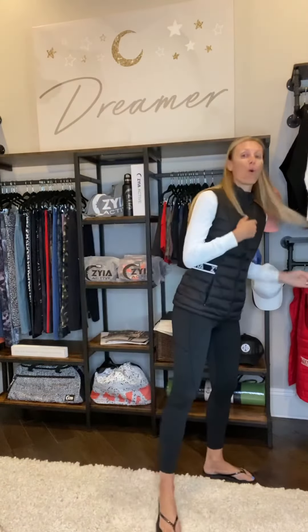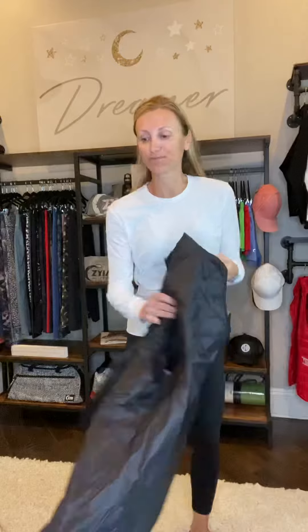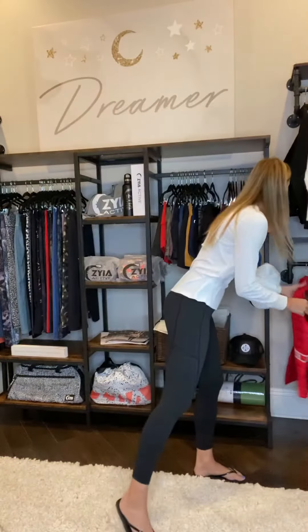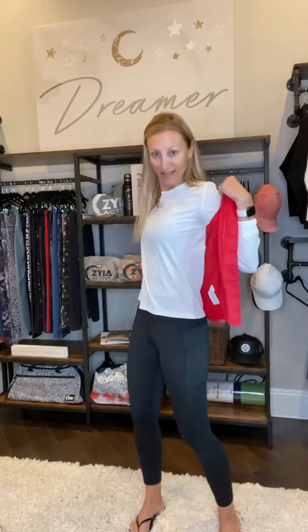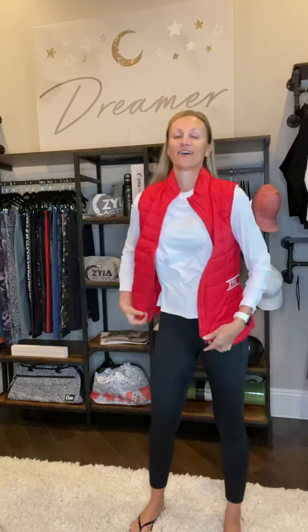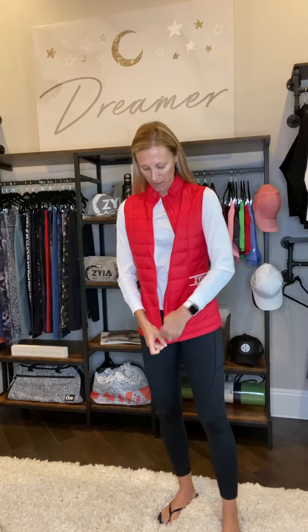This actually comes in white and red as well. I want to show you the red just because it's so pretty. Super lightweight, super comfortable, and it's going to be perfect for the spring ski season. Check out the red — how cute is the red? So, so cute.